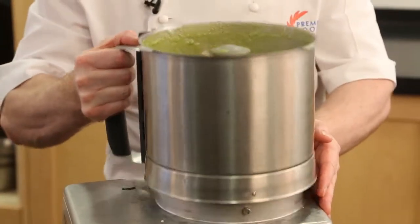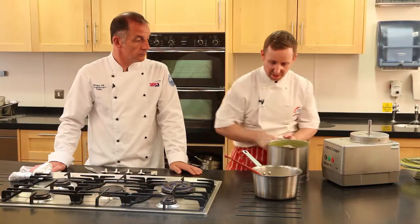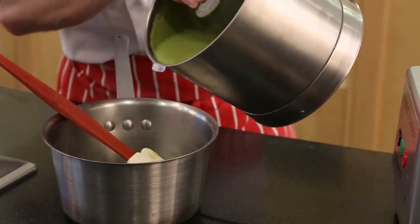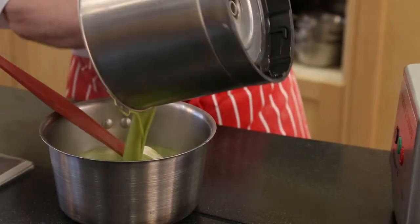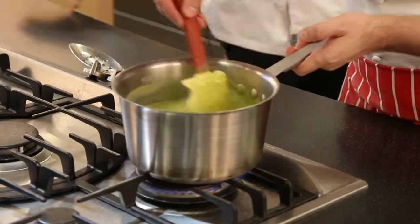The soup is now completely smooth. It's a gorgeous green — it's a great colour, fantastic colour. Put that back on the stove just to bring that back up to temperature.